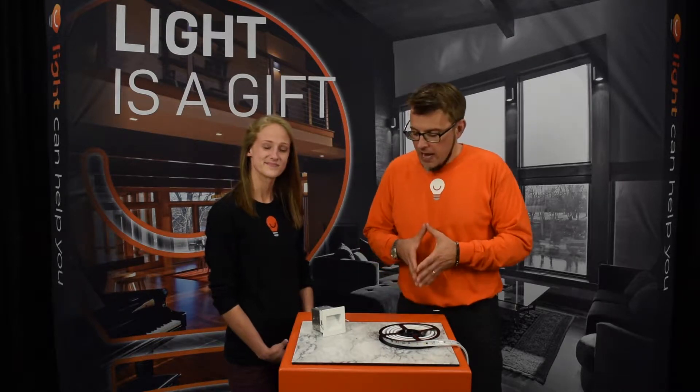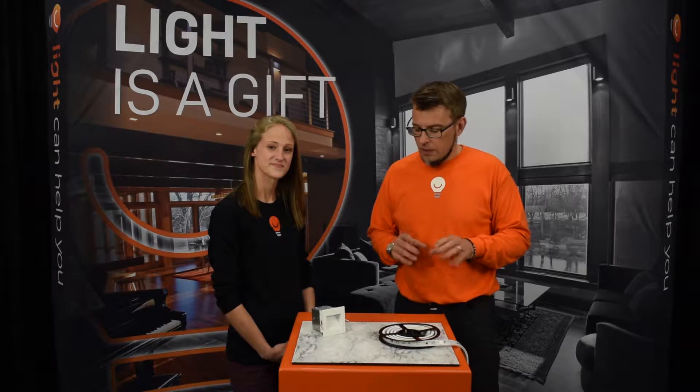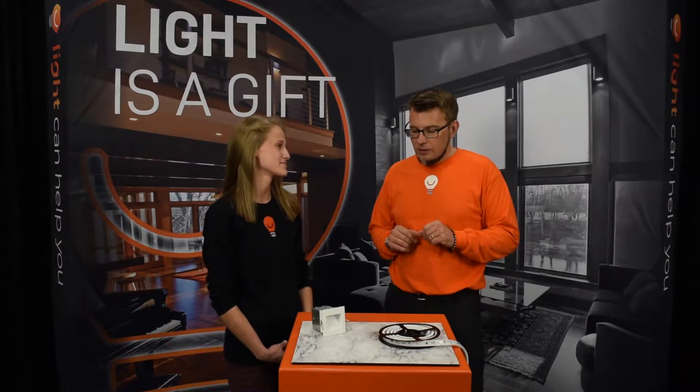Hi ProSource, I'm Kate and I'm David from LightCanHelpYou.com. Today's manufacturer is American Lighting. They are one of the five vendors in the ProSource group at the time of this filming, and they have become a go-to for one certain product category — but first we're going to start with something they do that they're not a go-to for.